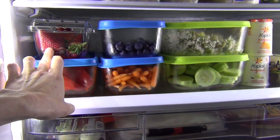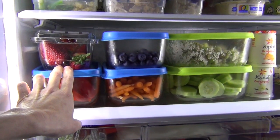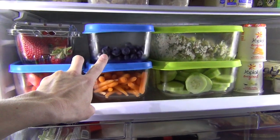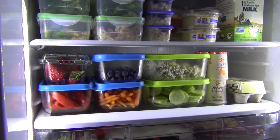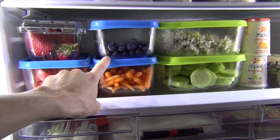I don't typically wash my strawberries, raspberries, or blackberries until we're about to eat them. These blueberries have been rinsed and are sitting in here — I just wanted to get them out of the plastic container once they were rinsed. We're going to go through those; they'll be gone by tomorrow.